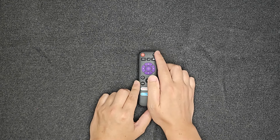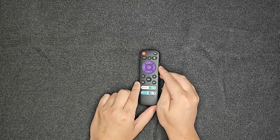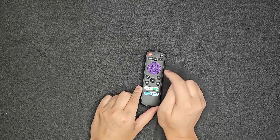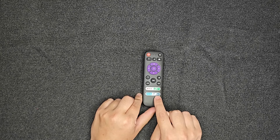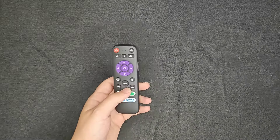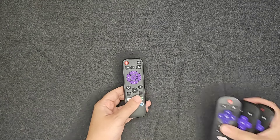Power for turning the TV on and off, volume mute, volume up and down, moving around the menu, the select button, and the app buttons at the bottom are Netflix, Hulu, Amazon Prime Video, and Disney+.